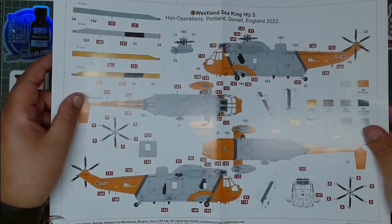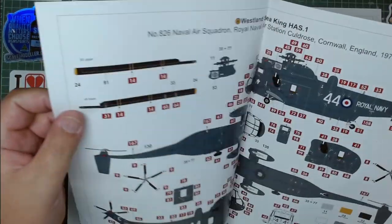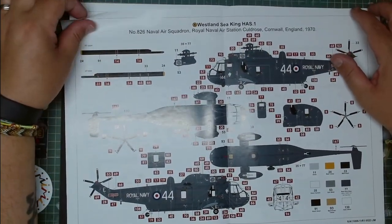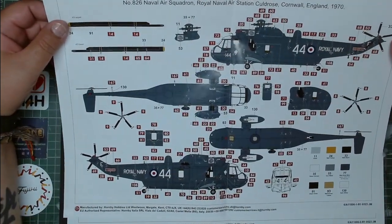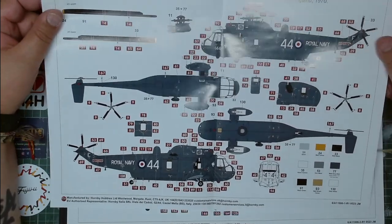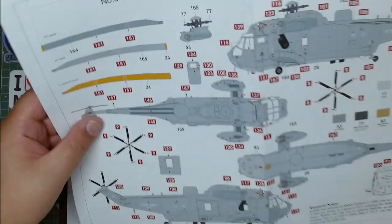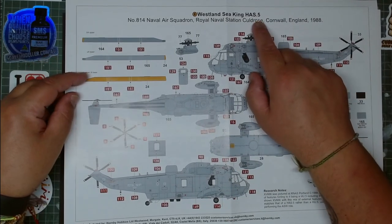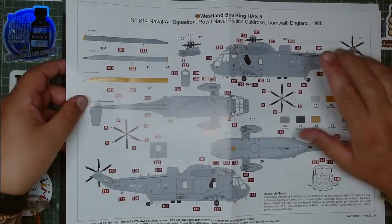So we have version A, which is the Westland Sea King HAS.1 from 826 Naval Air Squadron, Royal Navy, RNAS Culdrose, Cornwall, England, 1970. Version B is the HAS.5 from the Naval Air Squadron, Royal Naval Station Cornwall, 1988.